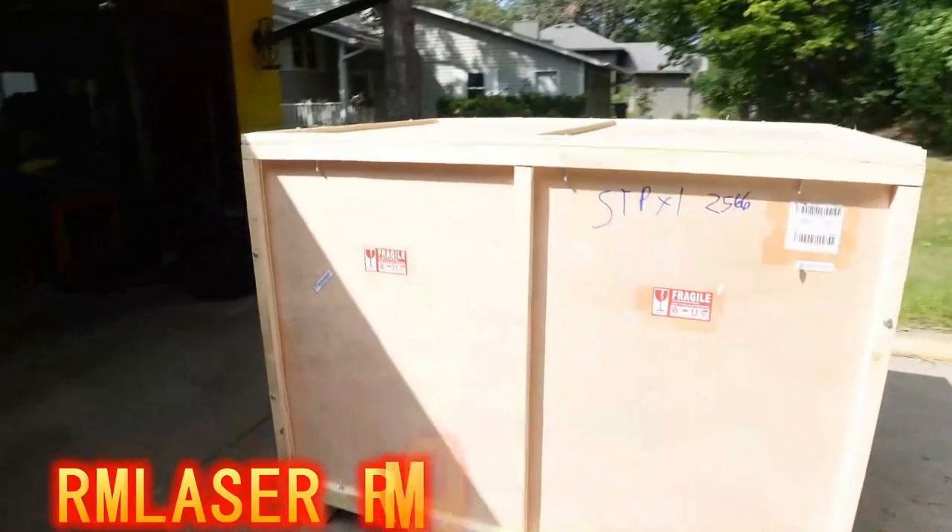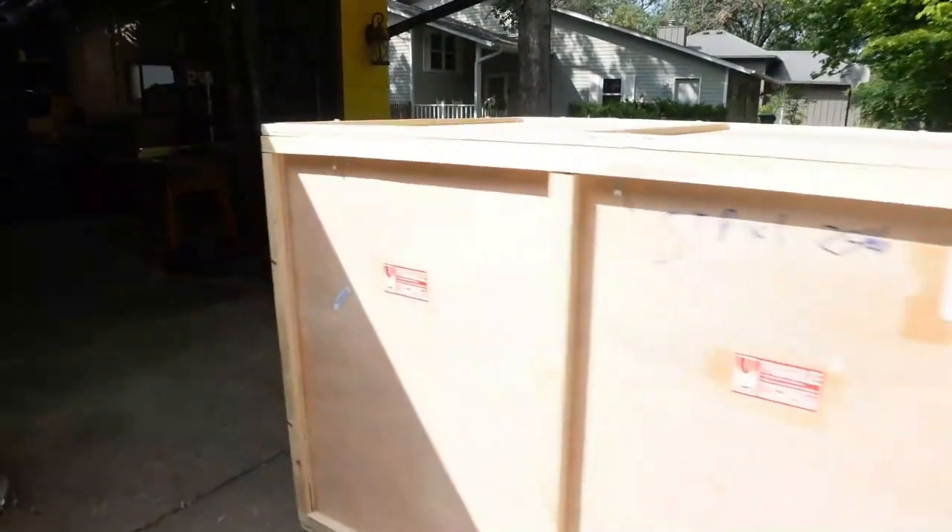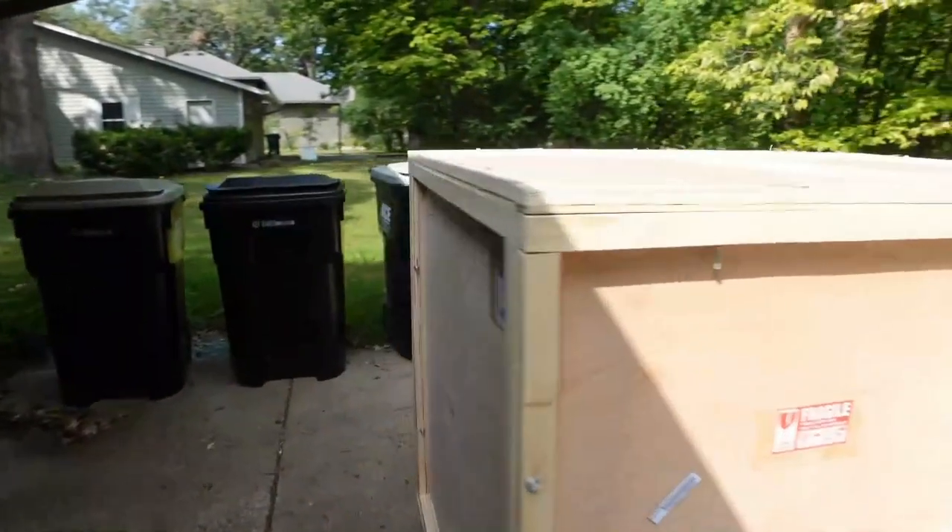We got something pretty cool today. That's a big laser. I'm gonna unbox it and get it ready to put in the workshop over here.